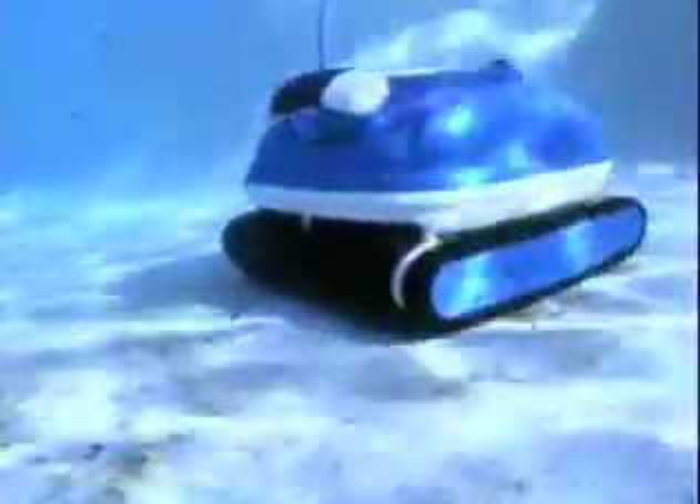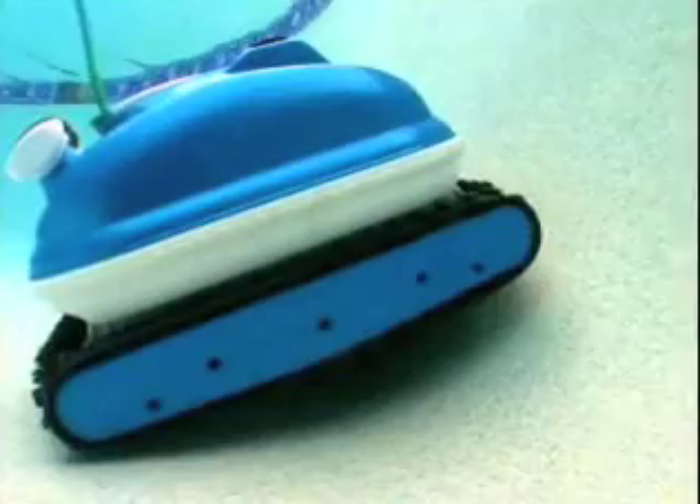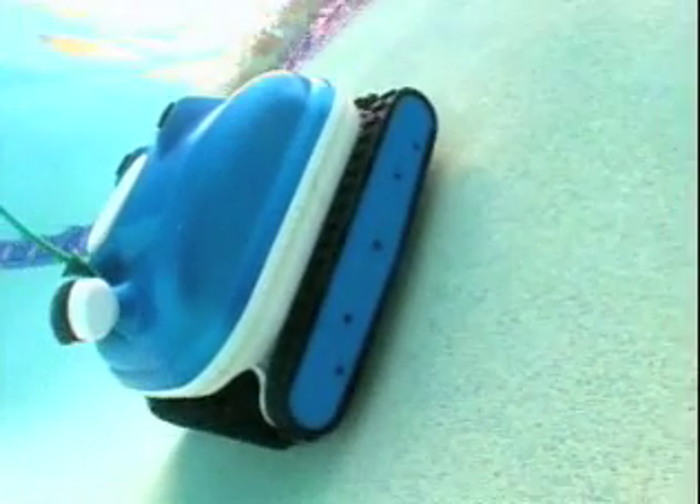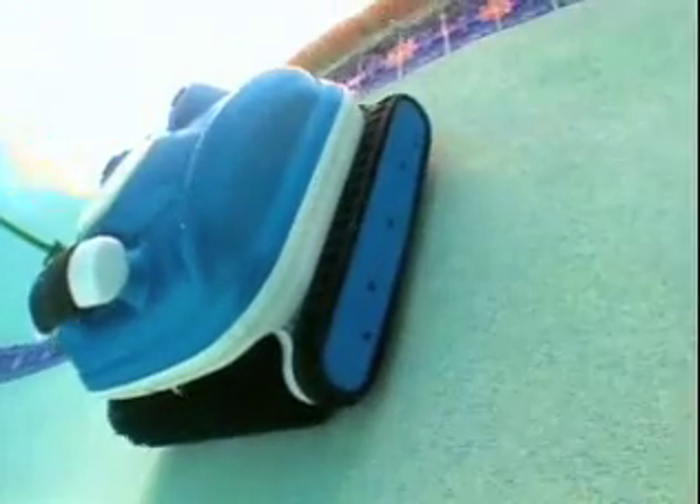The Nitro vacuum pump is so powerful that the debris gets sucked into the intake ports from the sides as well as the bottom, allowing the Nitro to clean a 40% wider path than other robotic pool cleaners on the market. The Nitro Wall Scrubber is so technically advanced that it does not need to rely on an adjustable handle to navigate the pool.